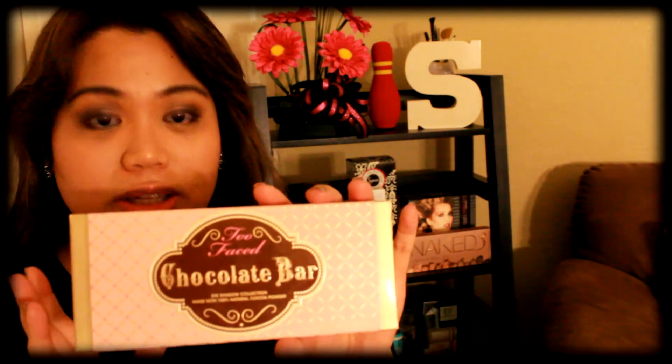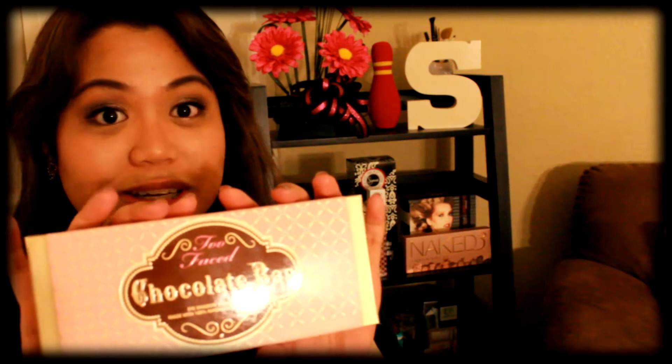Just looking at the box it does really look like a chocolate bar — my son would probably think that this is really chocolate. As you can see the packaging is just absolutely cute. They call it the Chocolate Bar because of the cocoa powder, that's why it smells like chocolate as well.